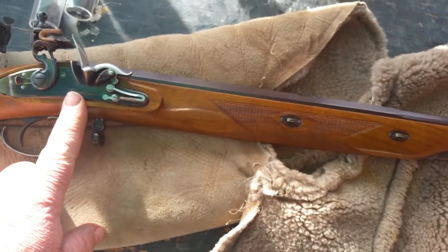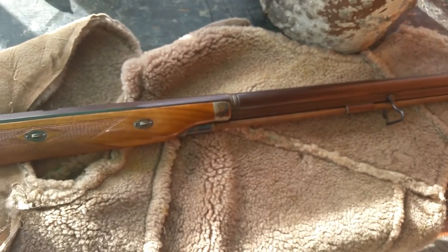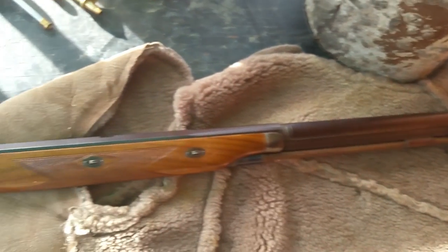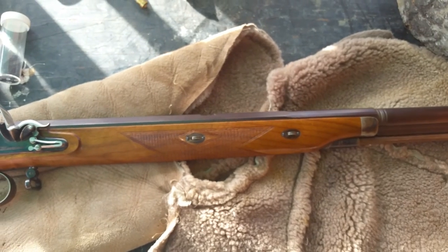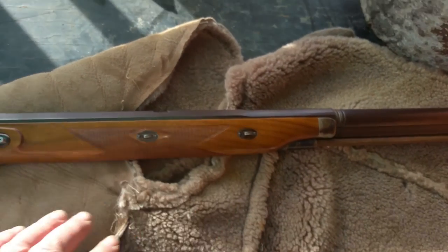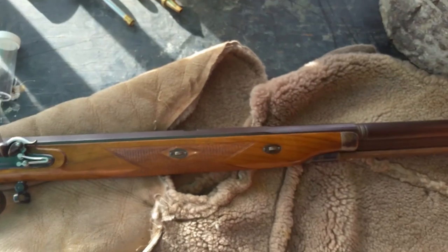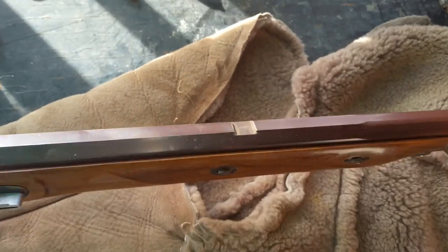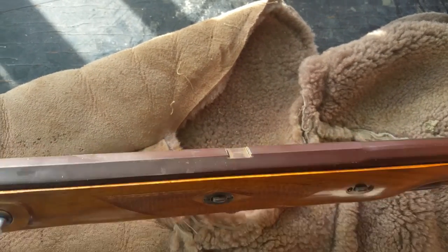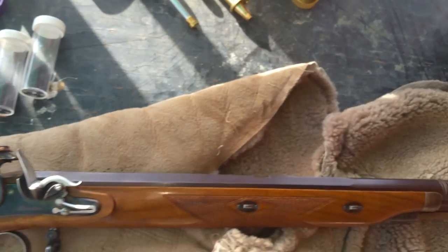Another thing about the stock is it's half-stocked — the wood only goes halfway up the barrel. It's a substantial barrel and doesn't need support, and having a half-stock makes the gun lighter and better balanced. These are wedges — you drive them out from this side, and then with the ramrod removed, you can take the barrel off for cleaning. Here you'll see a dovetail where the original hunting sights were. I wanted to set it up for target use, so I took those off, but I could fit them back at any time.